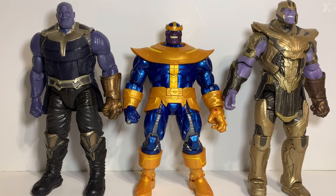Here he is compared to the two movie Thanos build-a-figures, which I have completed both of. I thought this Thanos was tall compared to other Marvel Legends, but he's actually quite a bit shorter than the two movie ones. Which one is best? I like the alternate infinity gauntlet option with the more comic book version, but I also like the armor on the movie version. The Infinity War version is probably my least favorite of the group.